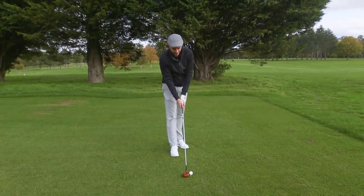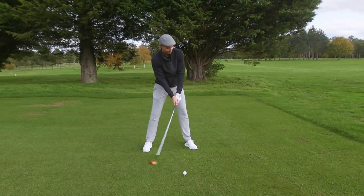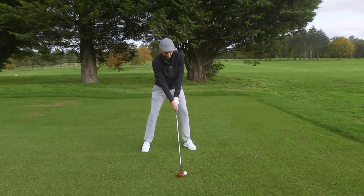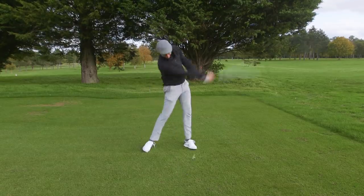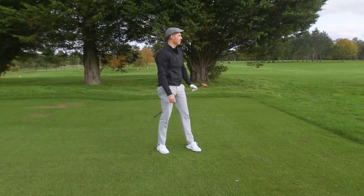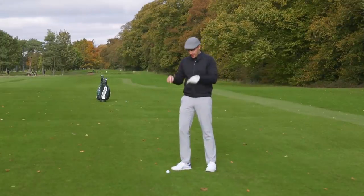If anything, the smaller ball makes the driver head look bigger, which can never be a bad thing given how small it is. I struck that pretty well too — a little bit higher.